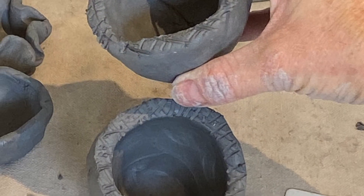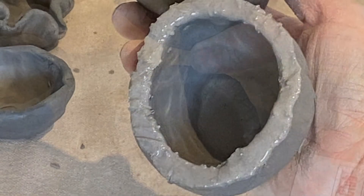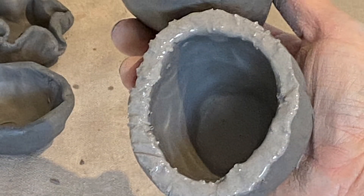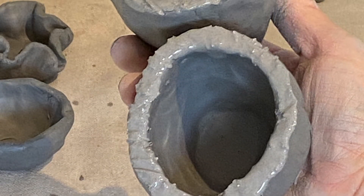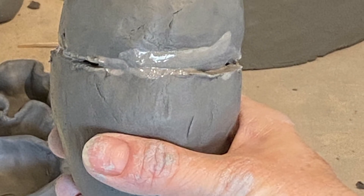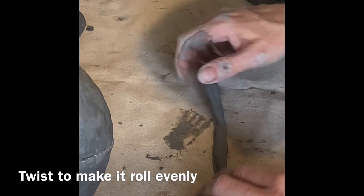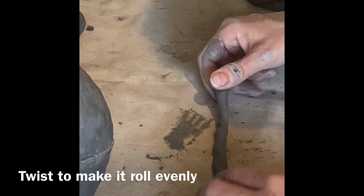Now I have to slip and score both of these pinch pots using a toothpick, an opened-up paper clip, or even a fork. Slip and score. Now I've joined them, I'm going to apply some pressure and then roll a very thin coil and use that around the seam in the middle to reinforce it a little bit.